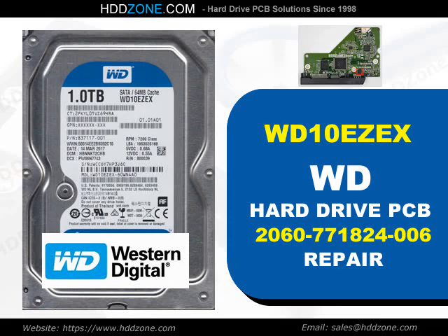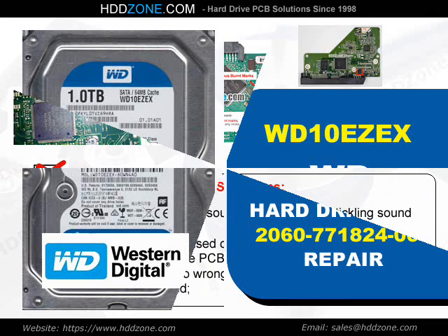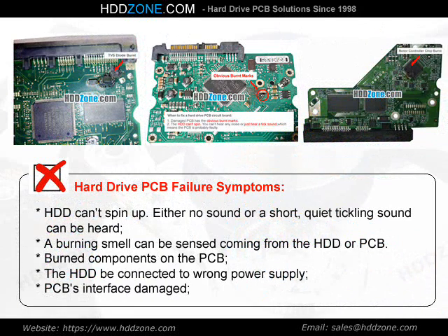Western Digital Hard Drive PCB Repair. Hard Drive PCB Failure Symptoms: the HDD cannot spin up, either no sound or a short quiet clicking sound can be heard, a burning smell can be sensed coming from the HDD or PCB, burned components on the PCB, the HDD connected to the wrong power supply, or PCB interface damage.